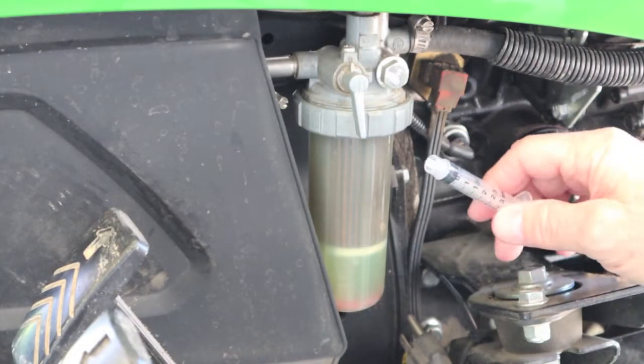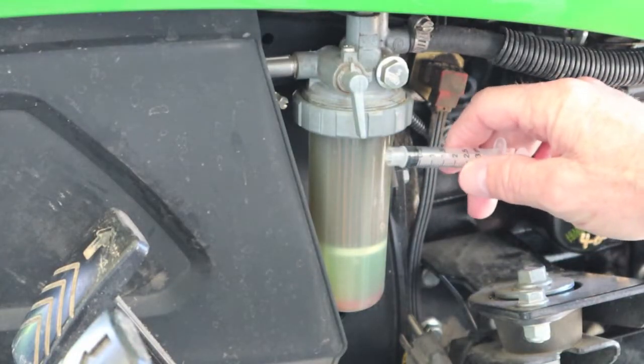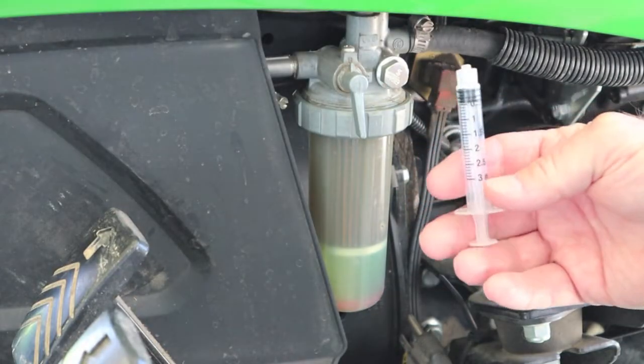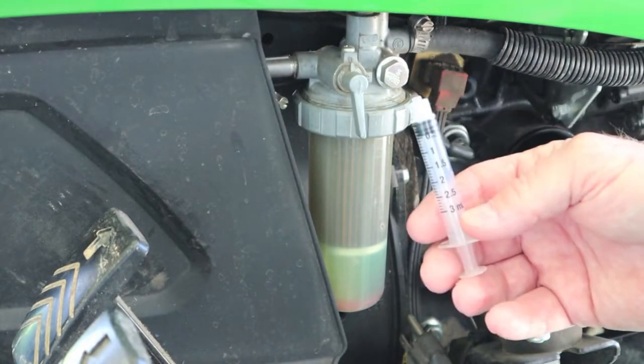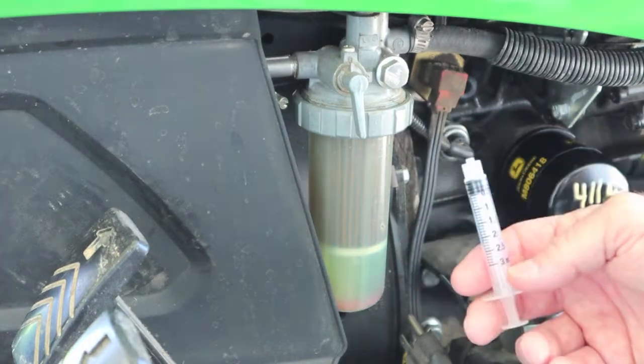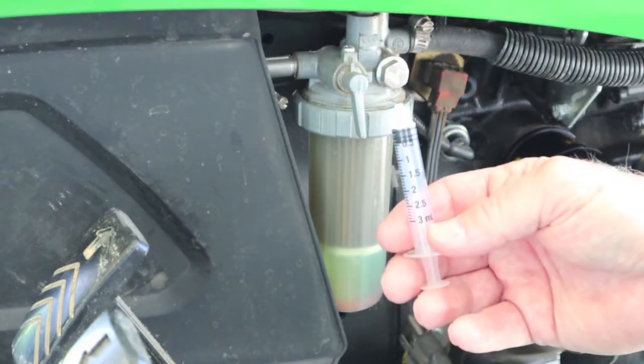We're going to change this fuel filter out, but we're going to do something different. When we get the bowl off, we're going to dump a little bit of fuel out. We're going to start putting in water with this syringe — it's measured in milliliters. One milliliter is the same volume as one cubic centimeter, so when you see or hear of a 3cc syringe, it's the same as three milliliters.